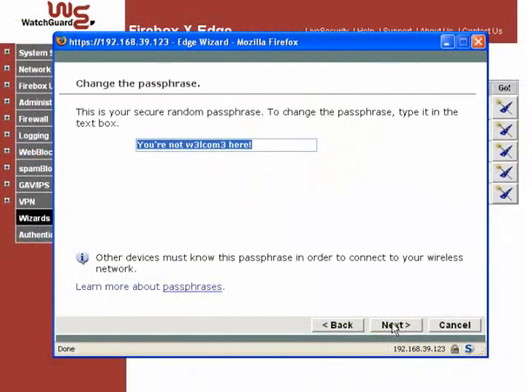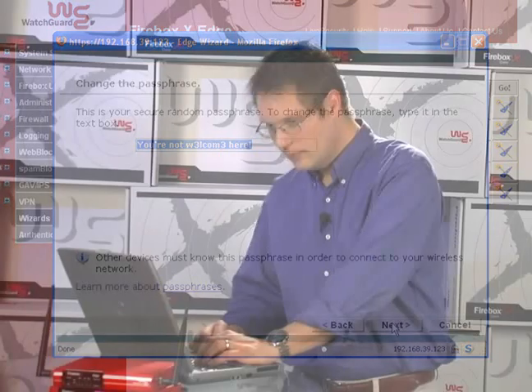The next screen asks you to choose a passphrase. Since your wireless connections are encrypted, any client that wants to connect and see decrypted traffic must enter this phrase. That might tempt you to make a short, simple phrase, but don't. Short passwords can be cracked. Longer is stronger. Most clients only need to enter this passphrase once during configuration, so use at least 14 characters.